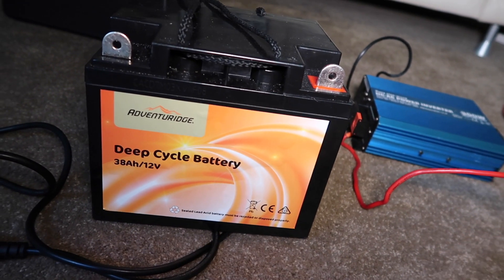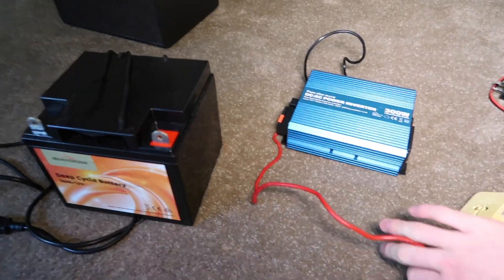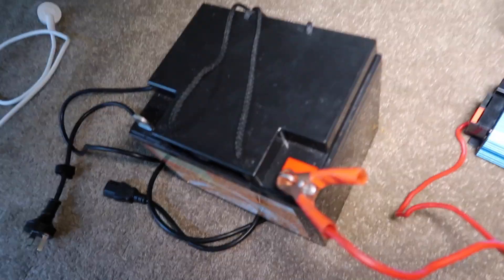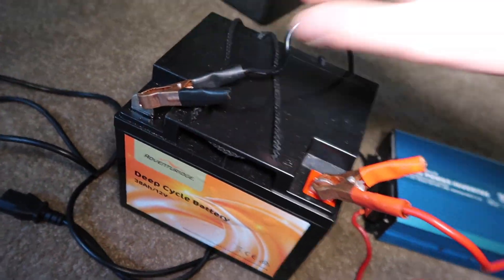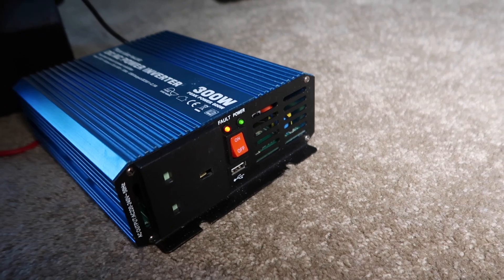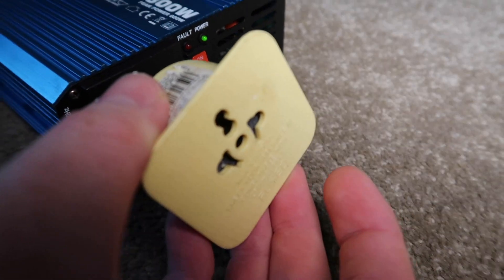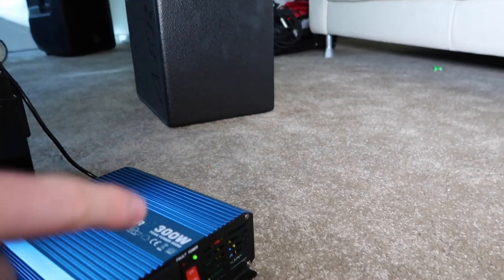You want a 12 volt deep cycle battery because it's got a slow discharge. To use it, you hook these up — red to red and then black to the negative side. You've got the battery and the inverter, flick it on, and then that's where you plug in the Australian adapter and from there you can plug your amp in.